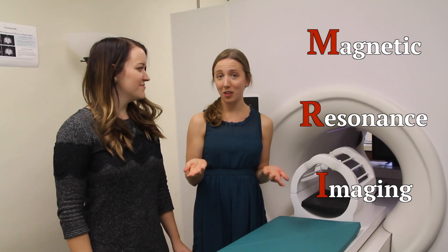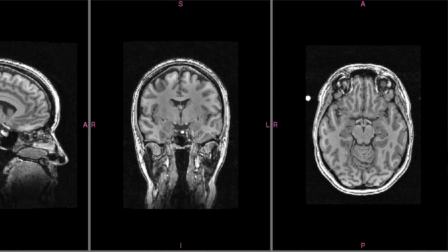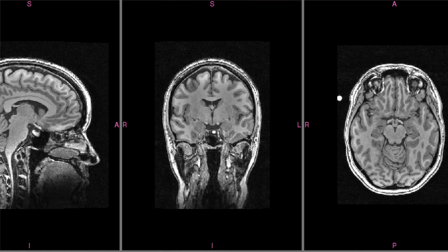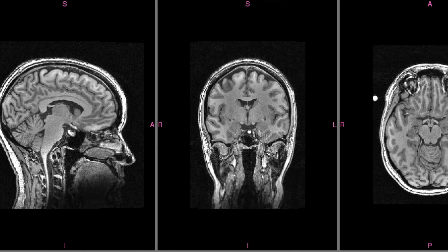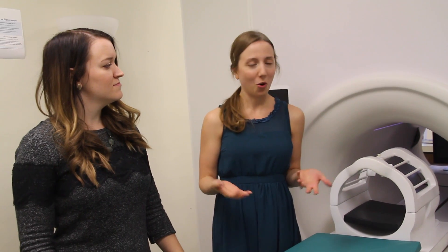MRI stands for Magnetic Resonance Imaging, and it's a really cool way that we can take pictures of the inside of the body by taking advantage of the fact that water molecules in your body are sensitive to changes in the magnetic field. That makes MRI really cool because unlike an x-ray, which has radiation, MRI does not have radiation. So you can actually have as many MRIs as you want — there's no known limit on them and as far as we know they are completely safe.